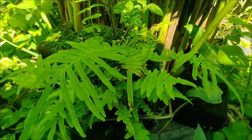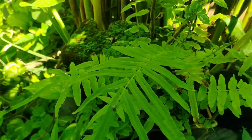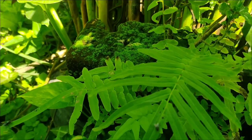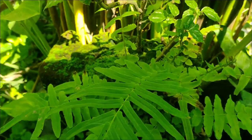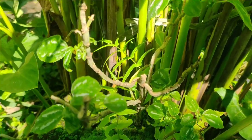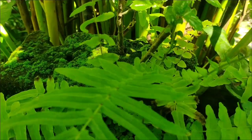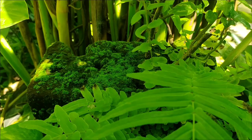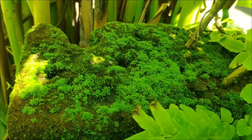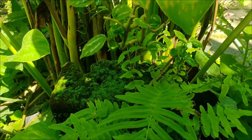Hey, kumusta! Look what I have here — this is old floral foam, which I use as a material for growing plants. I have here an old aluminum plant. I could actually call this a tiny miniature forest. I didn't expect to develop this kind of setting or plant growth.